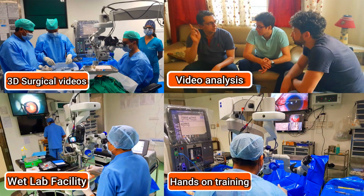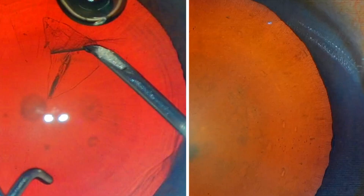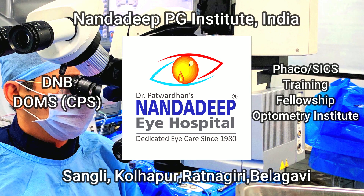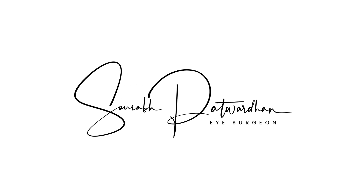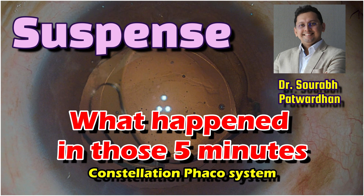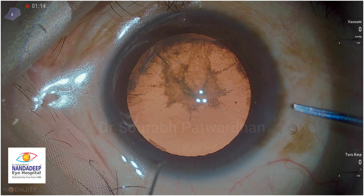In our center, we have a lot of teaching activities, which includes hands-on training as well. In this video, I am going to do a surgery on the Constellation Phaco system and there is some suspense. I want you to guess what happened in those missing 5 minutes of the video.